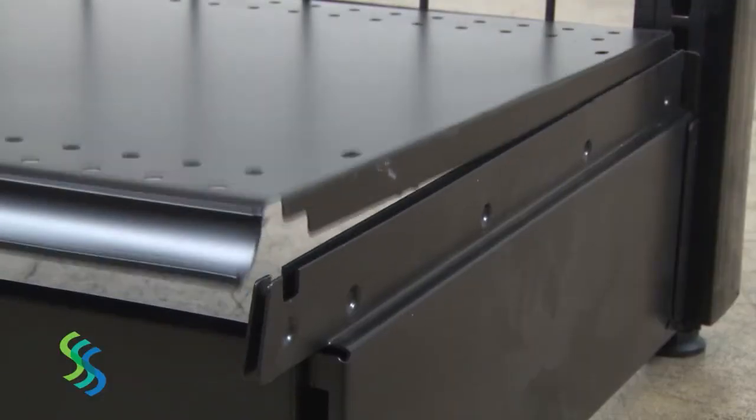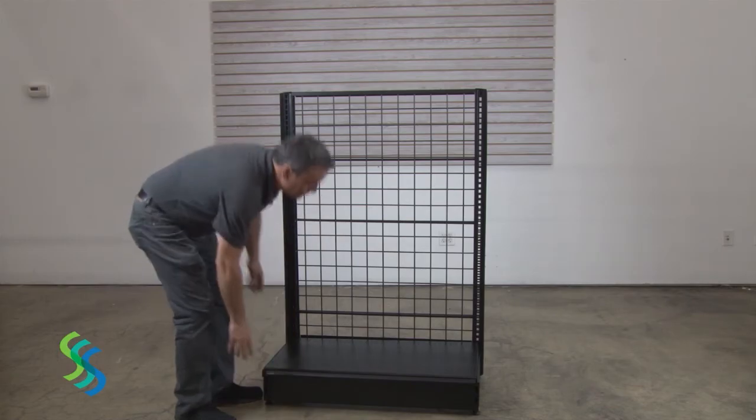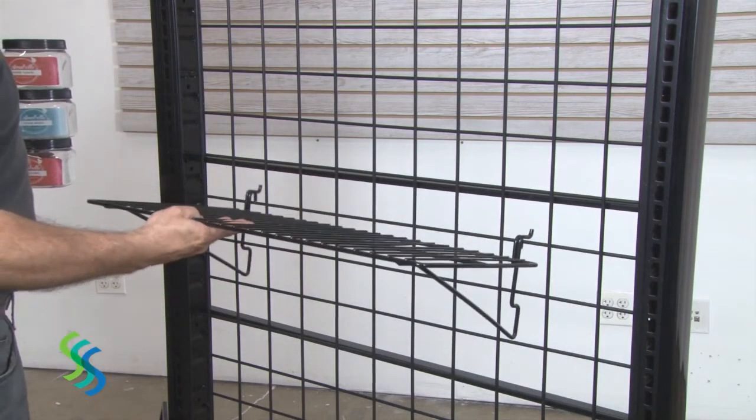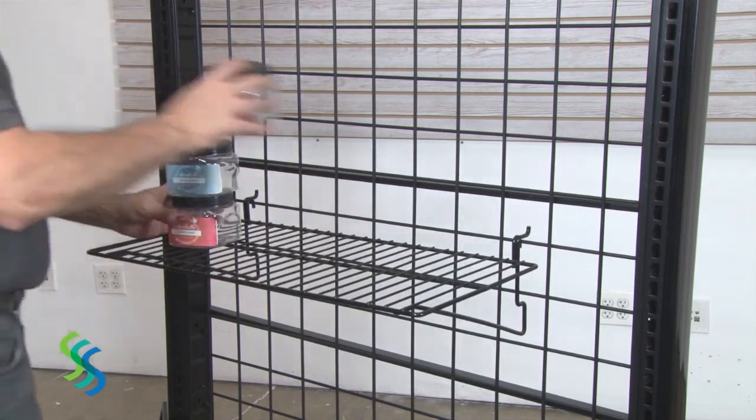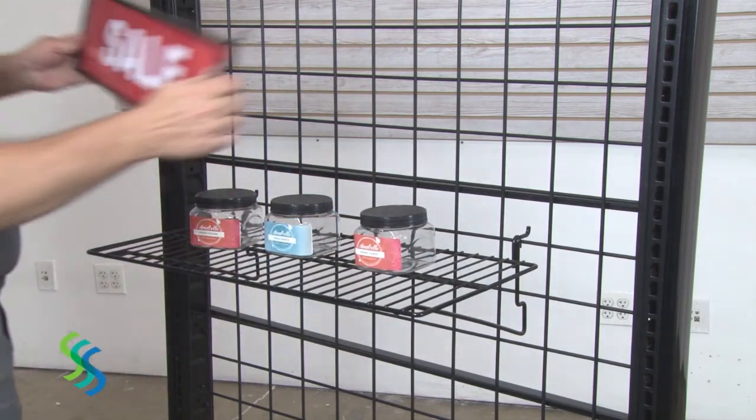Lower the base shelf into position in the vertical slots on the base supports. The shelf should rest securely in these slots without being forced. Grid accessories can be used to display merchandise or signage.